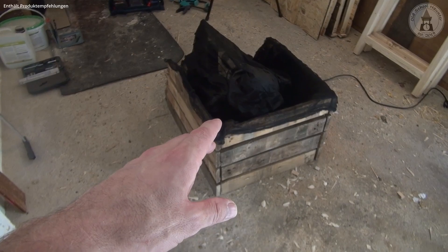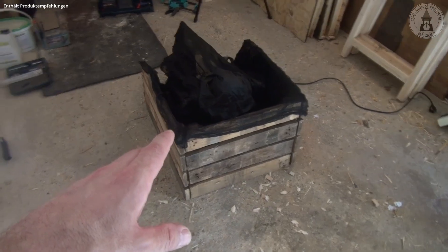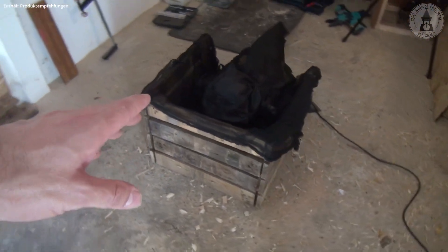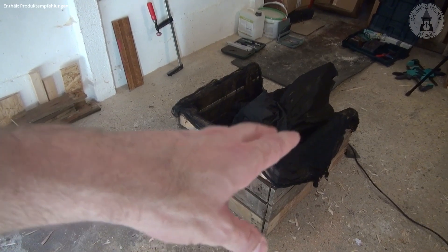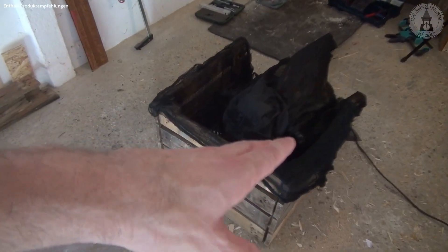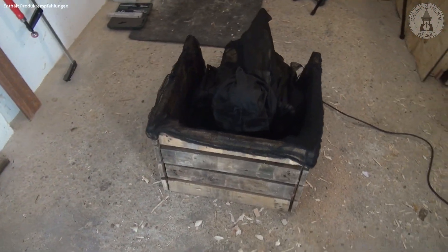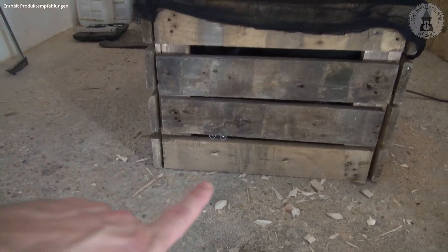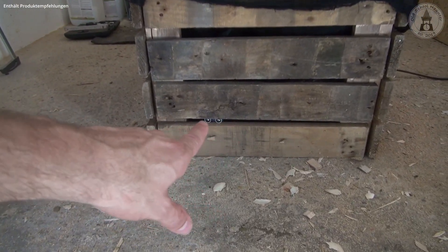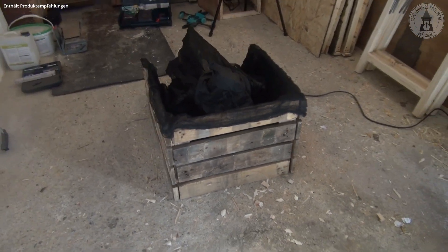This is the finished setup — this is the Halloween prop and this is how it looks. I used black Halloween fabric and placed it on top of and inside the crate so the ghost is less visible when down. The ultrasonic sensor is placed down here between the wooden boards. Let's take a look at how the finished prop works.